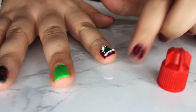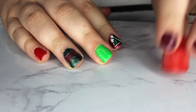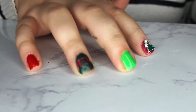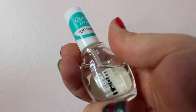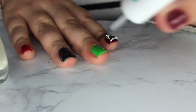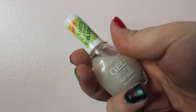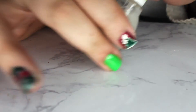When it's done drying it should look something like this. Now we're going to apply the quick dry top coat from Broadway on all of our nails that are not matte. Then we're going to go in with the gel strong matte top coat and just apply it to the green and red finger with the artwork on it.